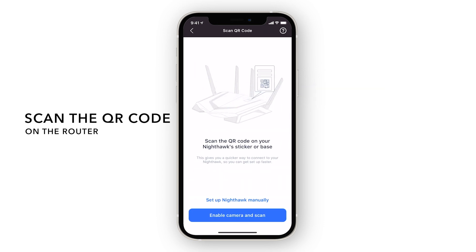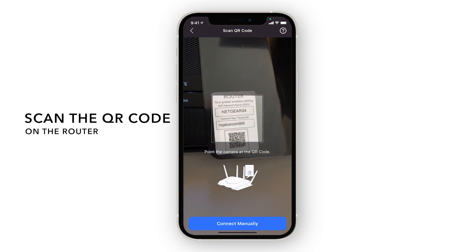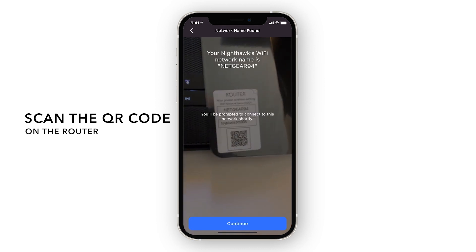Next, allow camera access so you can scan the QR code found on your Nighthawk router. Scan the QR code on the router. This code will come in handy later for connecting to the Nighthawk network.